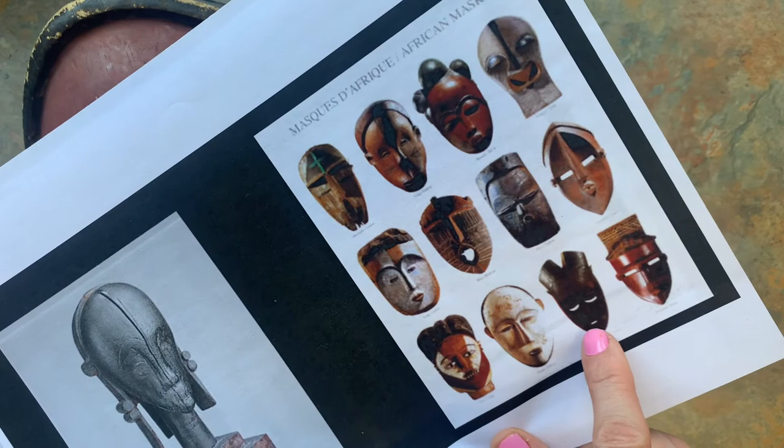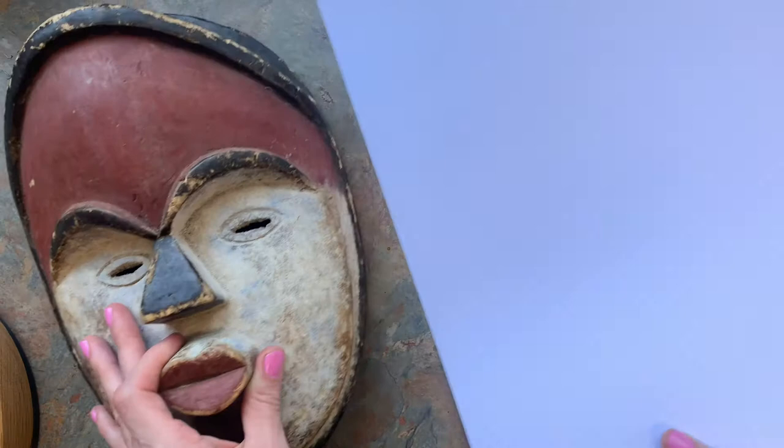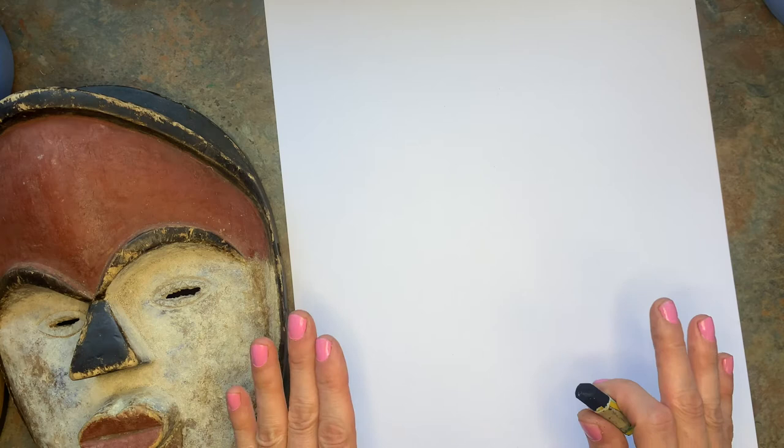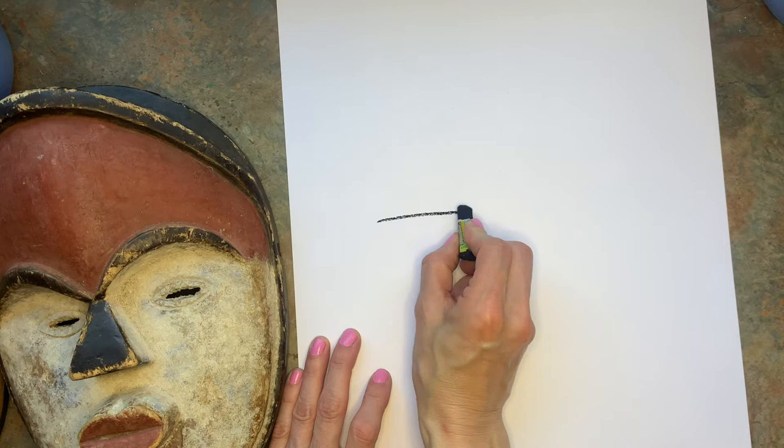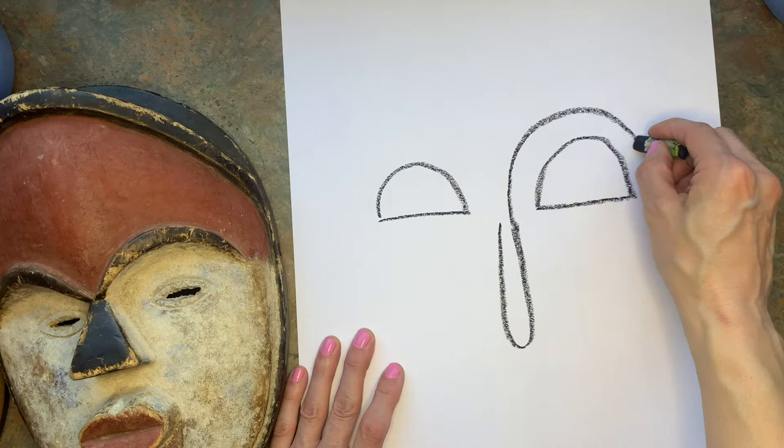So we're going to think about those different shapes and we're going to put them together to make a unique mask for yourself. The first thing you want to do is make a symmetrical mask, so you want it to be the same on both sides. Choose whatever shape you want and do your eyes first. I'm going to do an oval nose and connect mine to the eyebrows. You can choose whether or not you're going to have eyebrows and if you want to connect them or not.